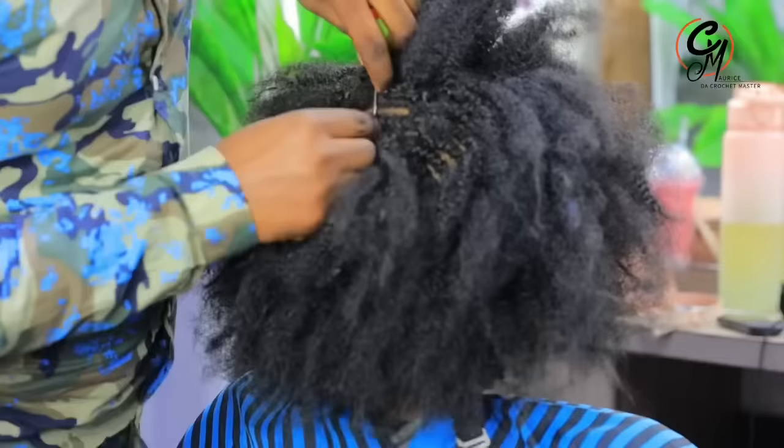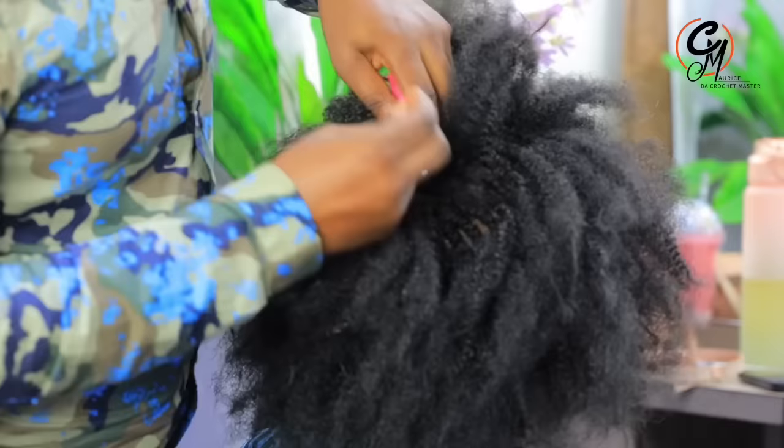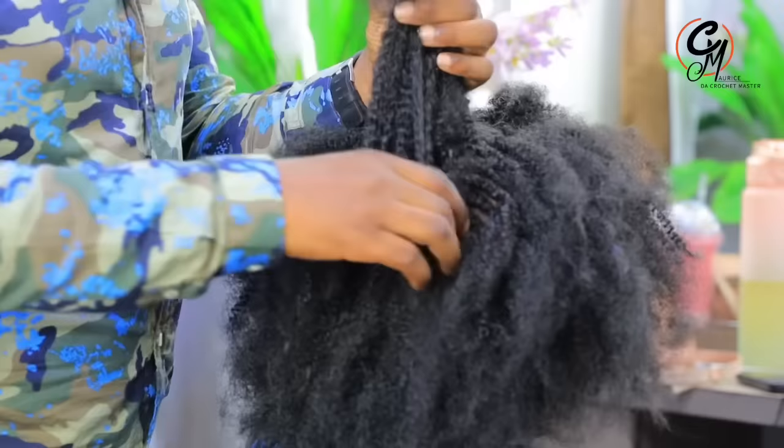When we are done with the puff corners, the only thing we have to do is crochet our soft kinky. As we crochet this soft kinky, we don't need to put too much — you don't need to spend more. We just have to make sure we add enough to cover all the cornrows very perfectly.